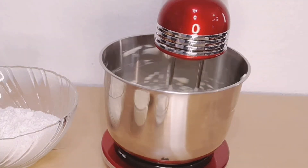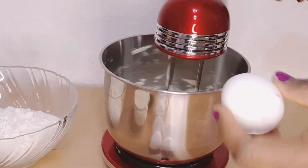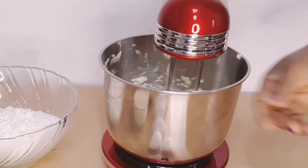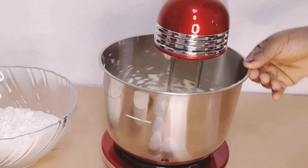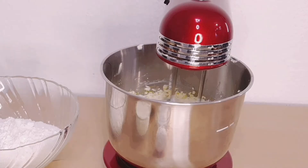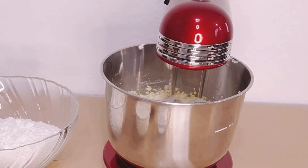We will need five eggs for this recipe — beat them in one at a time. Guys, I will leave the ingredients and the measurements in the description box.